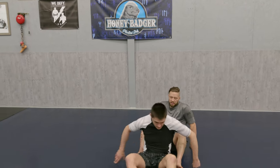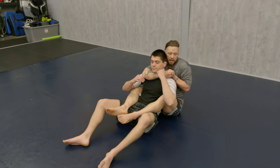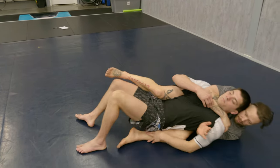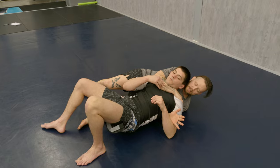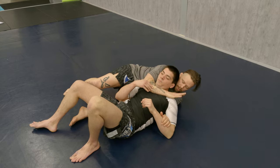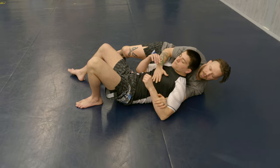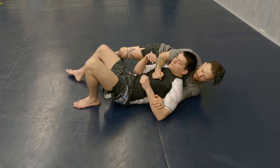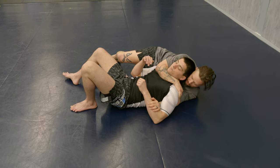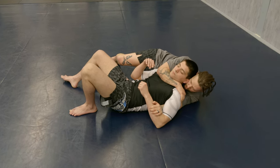So we're going to be in the back take here. I've got either a short choke or a rear naked choke. I'm almost there, and Sean starts to defend. He comes here and he's getting his back to the mat, so it's going to be real hard for me to finish this rear naked choke. So what I'm going to do is make sure that I grab a hold of his shoulder, because typically the guy on bottom, once he gets his shoulders to the mat, he's not in a whole lot of danger to be choked. So from here, all I'm going to do is hug his head real tight and keep a hold of his shoulder with the attacking arm.